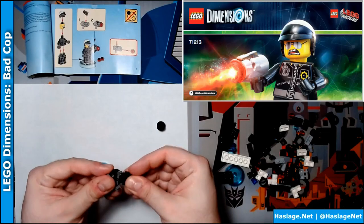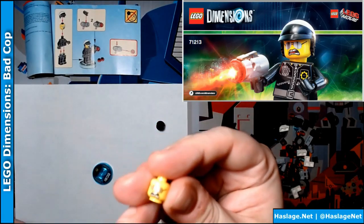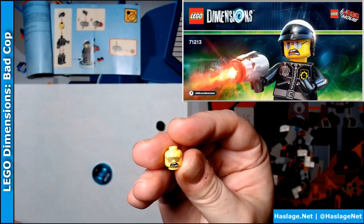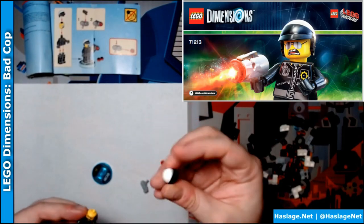So, build him up. Cool thing — he has his good cop face right here, and his bad cop face. We want bad cop. Helmet.